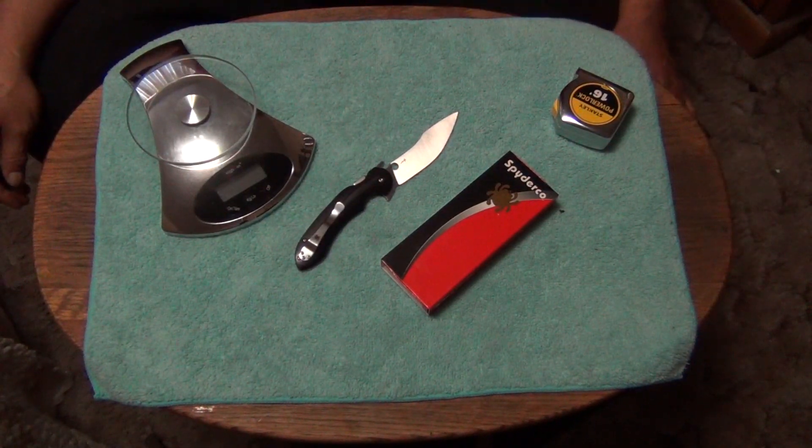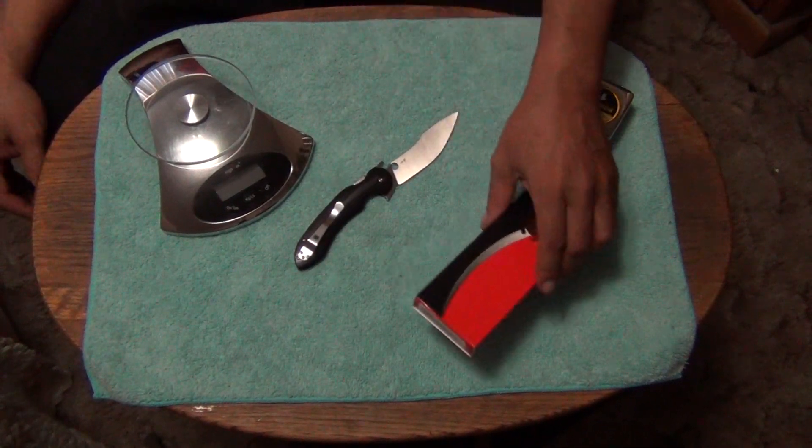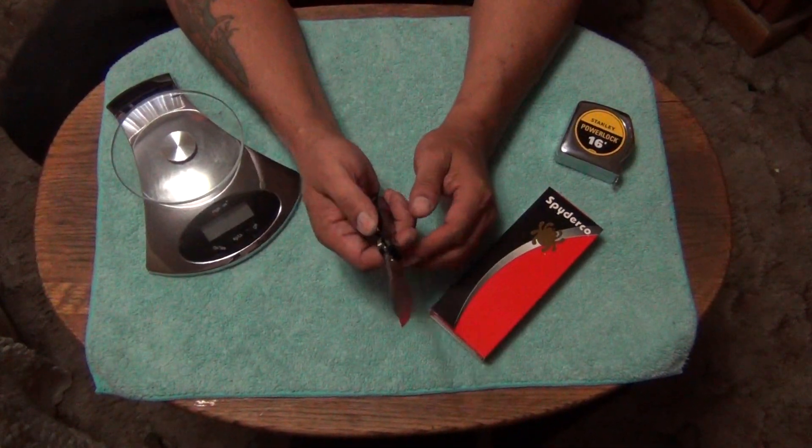Hey, how are y'all doing out there? This is a letter coming at you from the Wild Wild West. Got a new one — the Tro-Pen. The Notorious Tro-Pen.